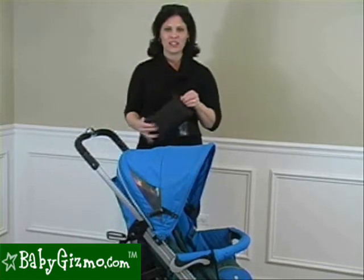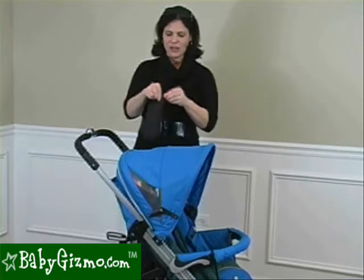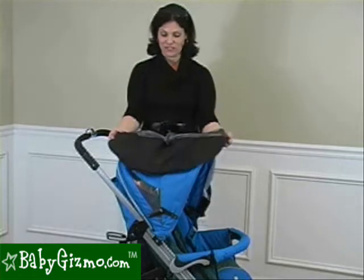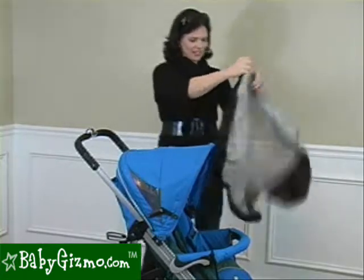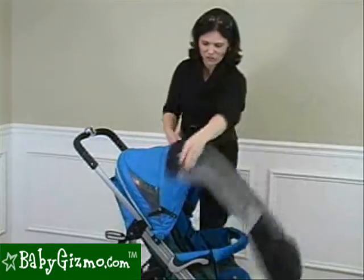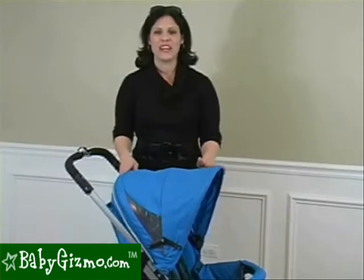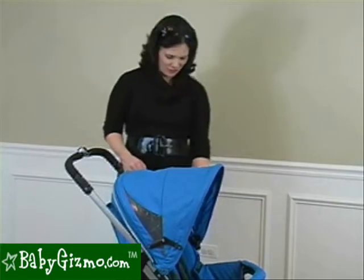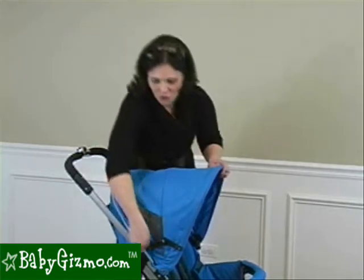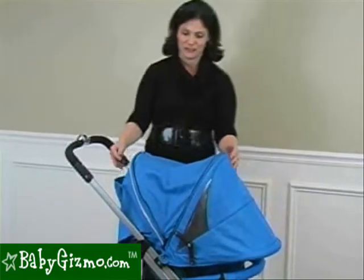The canopy also comes with a UV sunshade that zips into its own pouch — and the pouch is actually part of the sunshade, which is fabulous. It completely covers the whole front of the stroller; you snap it on and that's your front sunshade. If that isn't quite large enough, you can unzip to reveal a whole other panel to make it even larger. It's full coverage.